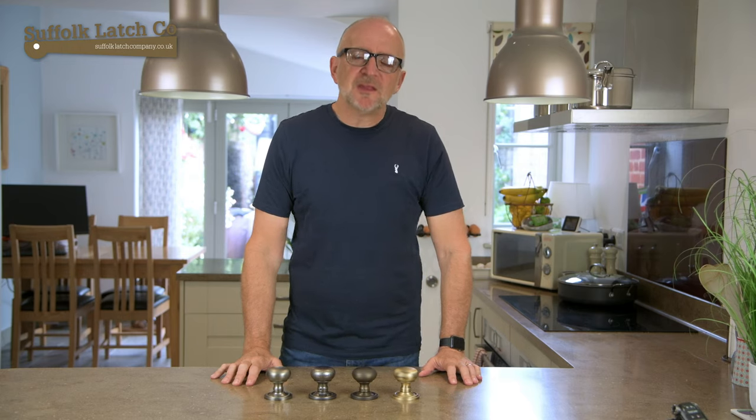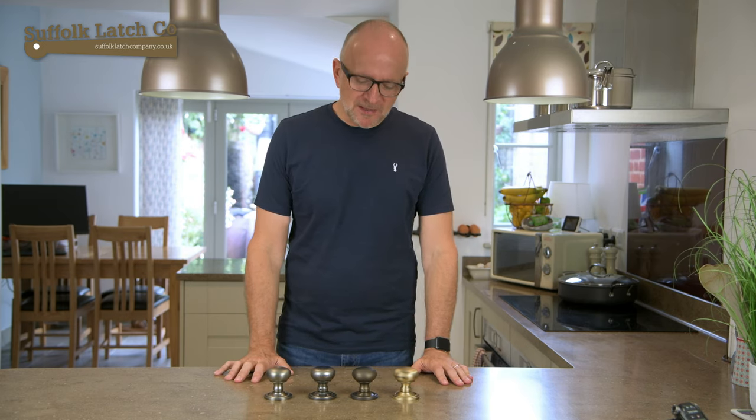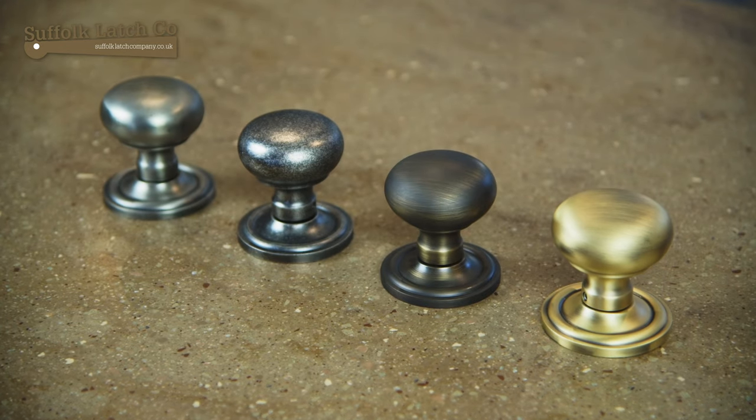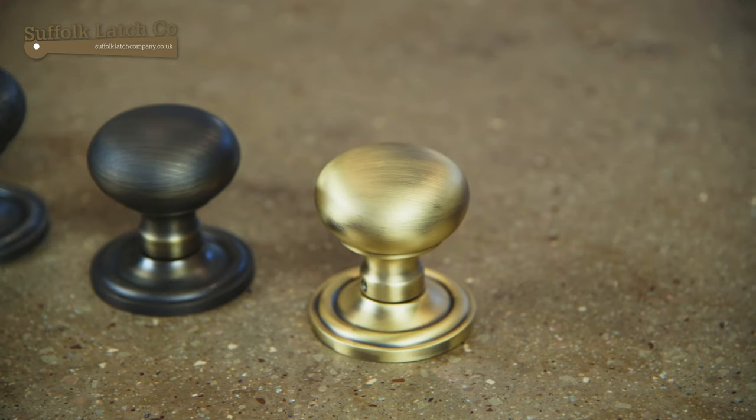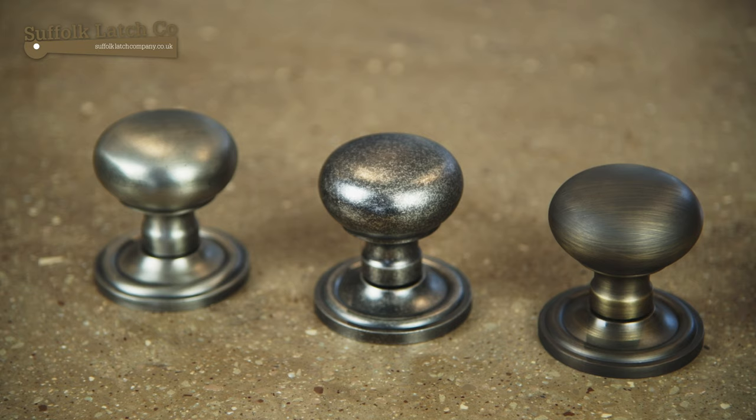Hi, my name is Karl from the Suffolk Labs Company and this is a very short video discussing our new range of Old English Ironmongery. The whole idea behind this new range was that you will have four distinct colours or finishes and this can be taken right across the board.